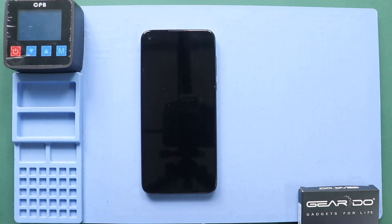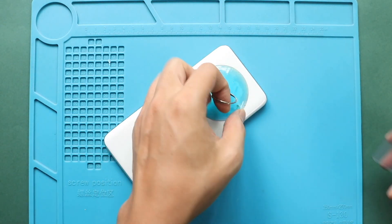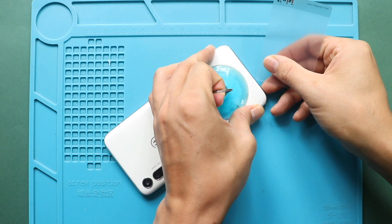Next, create an opening using a suction cup. And then, insert a plastic car pry tool or something similar to cut the adhesive around the back cover.